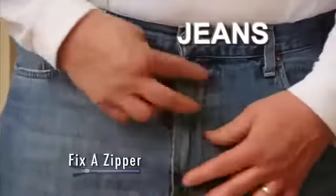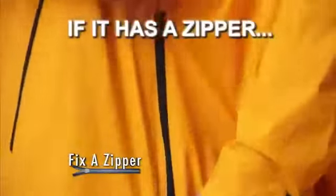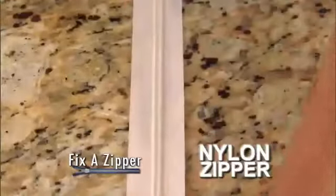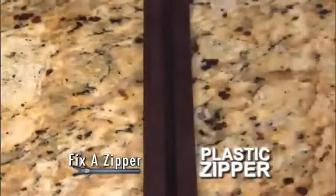Use Fix-A-Zipper on your favorite jeans, boots, bags, suitcase, jackets. If it has a zipper, then you need Fix-A-Zipper. Fix-A-Zipper works on this small nylon zipper, this medium-sized metal zipper, and even this large plastic zipper. It couldn't be easier.